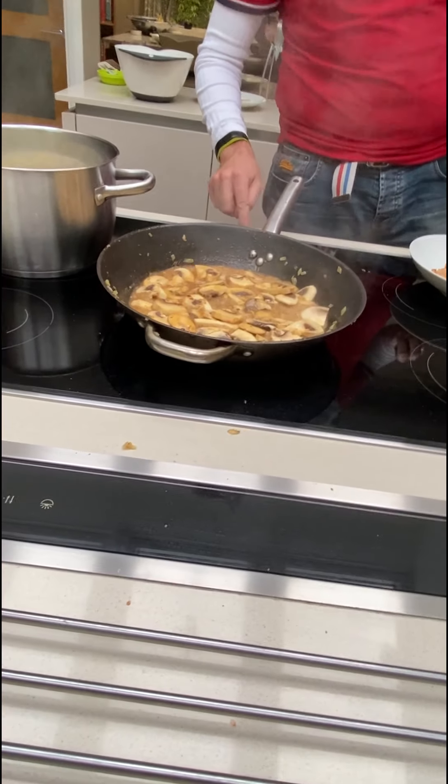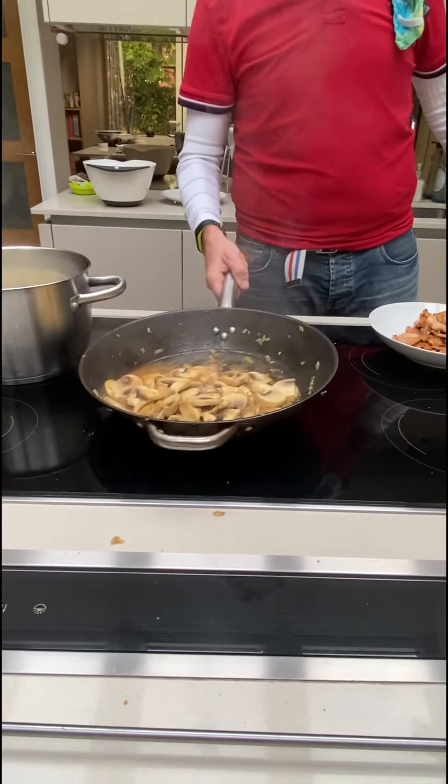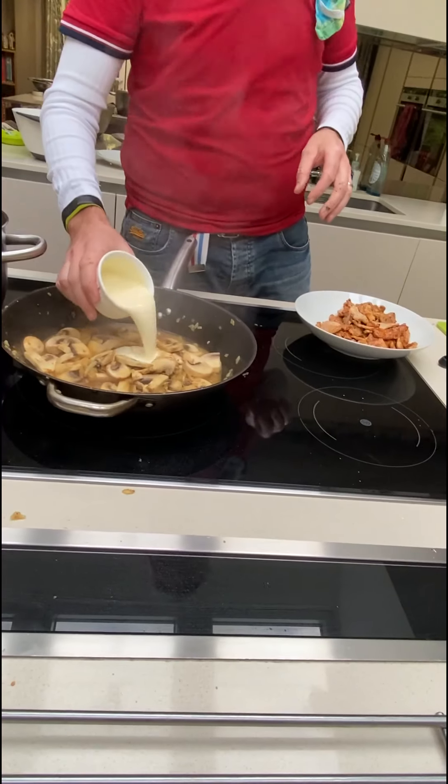Now what you do is turn down the heat. You're going to add the cream next. If it's too hot, the cream will split. Then add the cream.